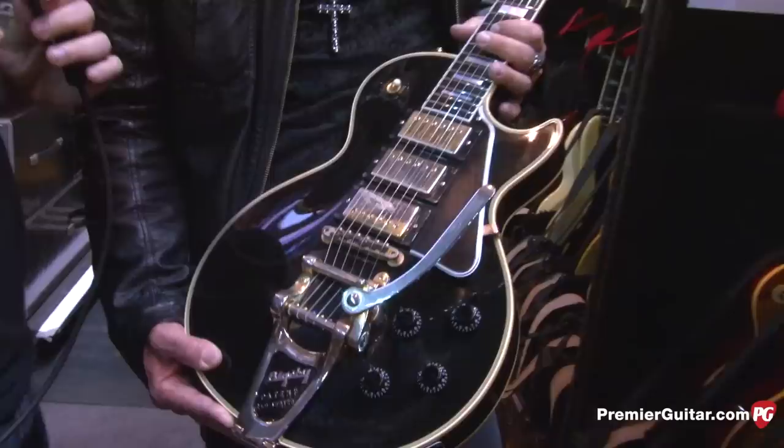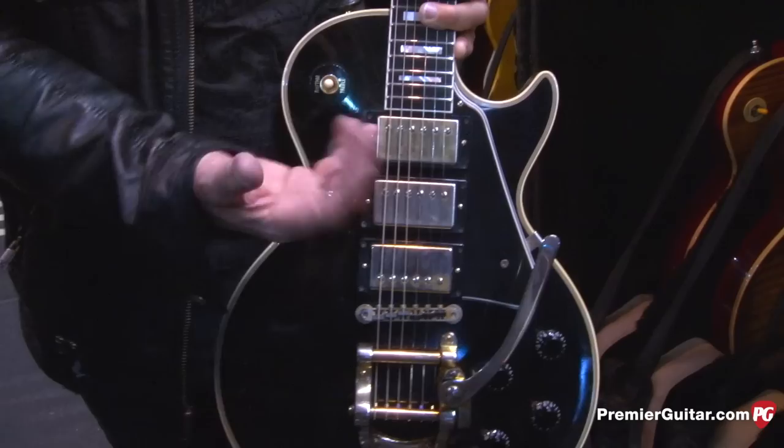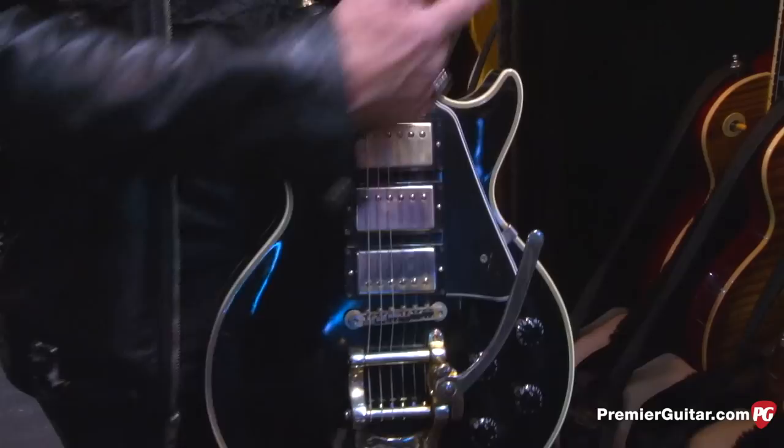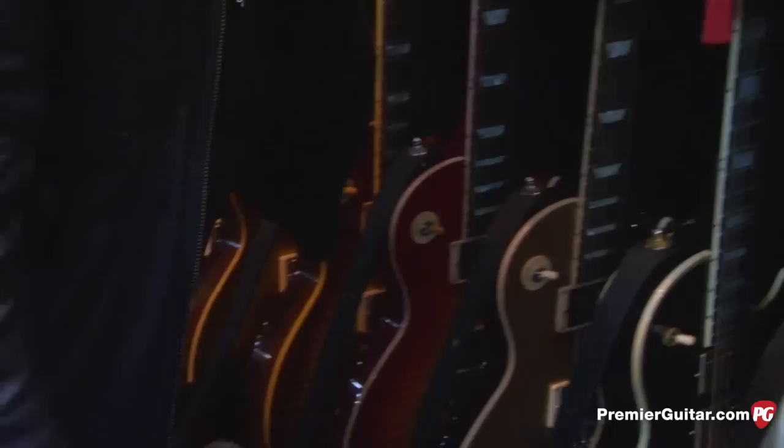What pickup setting do you usually use on the Black Beauty? In the beginning of the song I use the middle position for a synthesizer-type thing, and then for leads I use the bridge. I don't really use that middle setting in REO except on certain guitars.